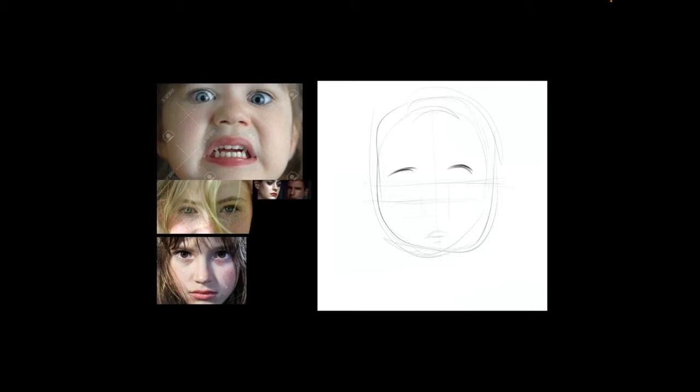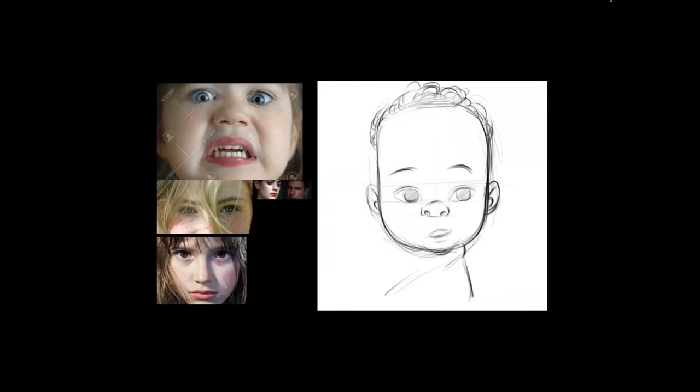Hello guys, I am going to talk about what I was thinking whilst I created this painting. Usually when I start a sketch, sometimes I have no idea what I want to do — I just want to sketch. For this one, I think I just wanted to practice painting the eyes, so I needed a character, and that was the reason why I created this sketch.